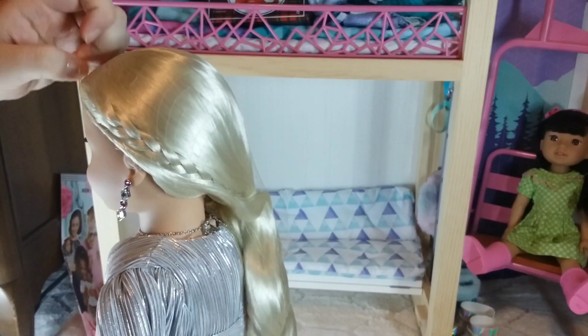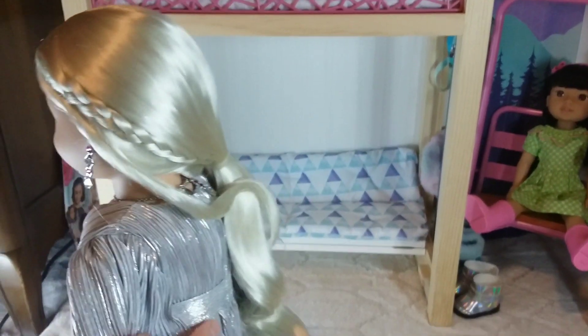Here we're going to remove the hairnet. She has beautiful platinum blonde hair.